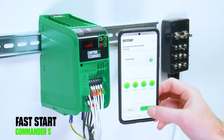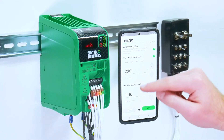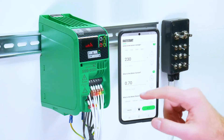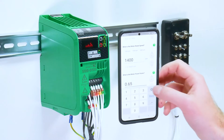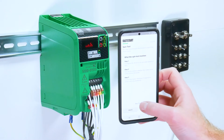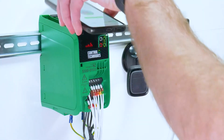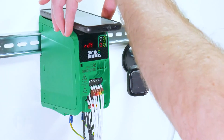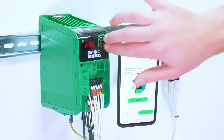Fast Start is the commissioning wizard. This will take you through the four key steps to get your motor and application up and running. The first step is for your motor, where you enter your motor rating details. You then can do a spin test. You've got to prepare the spin test by downloading the test configuration to the drive, and then you hold the up and down keys to run at a jog frequency to check the motor turns in the correct direction. All the information on completing the test is displayed on the phone screen.